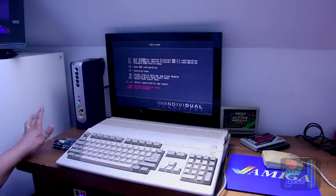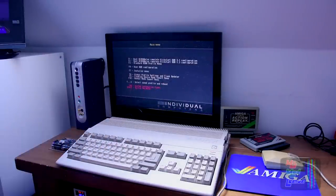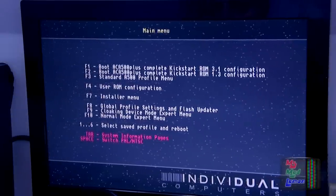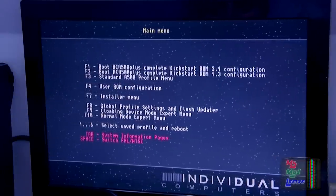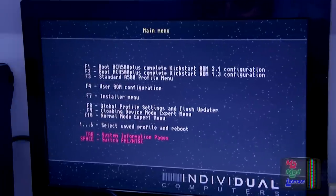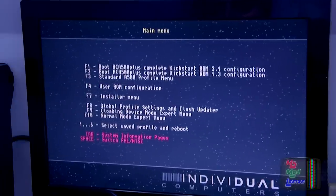Oh, it's all lit up! So you're greeted with this screen here. Let's see what this can do. Boot the Amiga 500 Plus, Kickstart 3.1. Okay, cool. Boot with the 1.3 configuration — standard A500 profile menu.